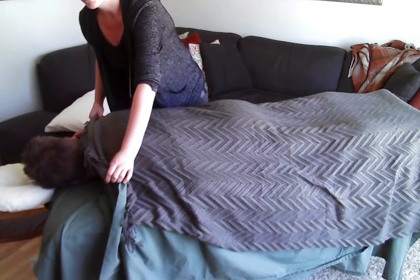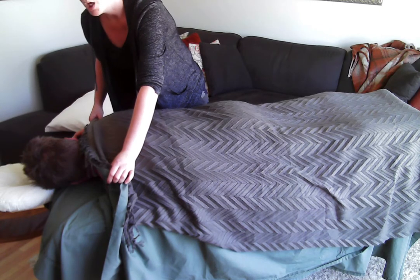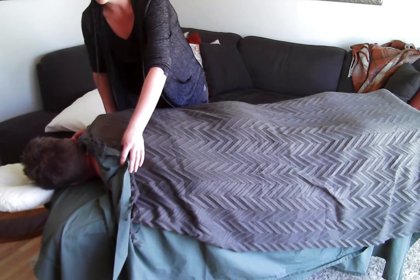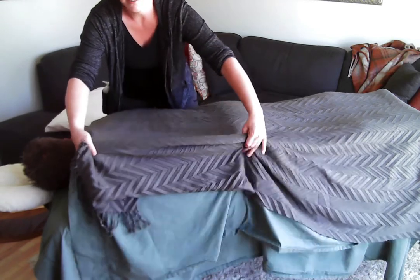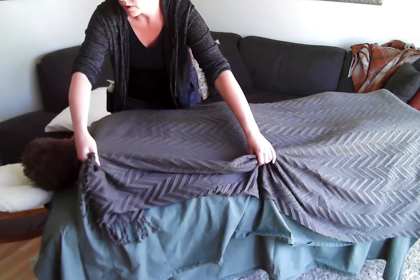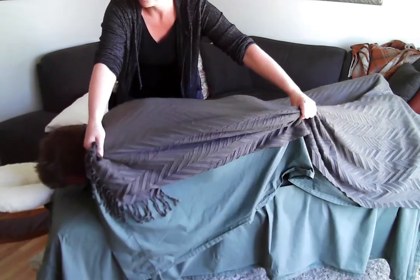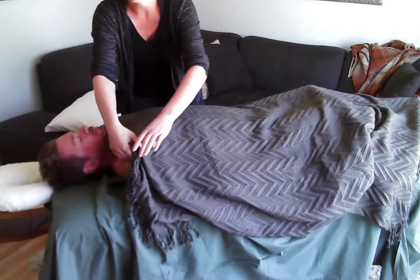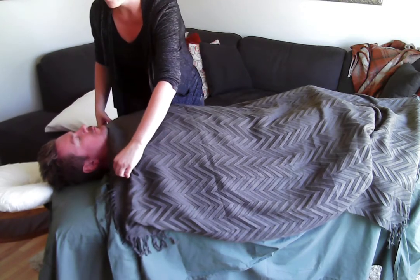Now you want them to roll over. There's a specific direction for safety — you want them to always roll towards you. With my legs I secure the cover between the table and my leg, then grab the covers so that the client remains covered and secure. Say: 'We're going to roll onto your back. I want you to roll this far shoulder towards me, all the way onto your back.' They remained covered the whole time, and rolled towards you so there's never any danger of them rolling off the other side of the table.